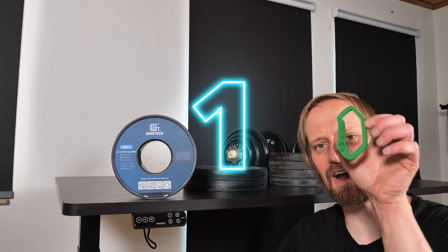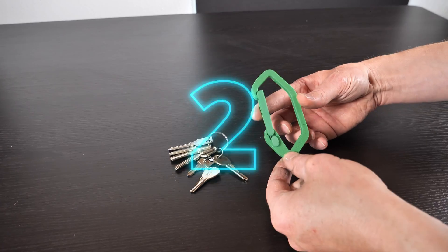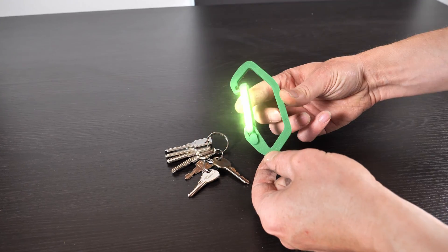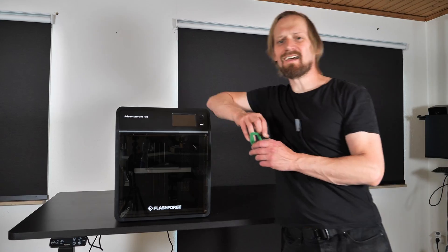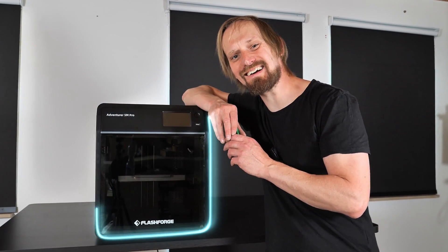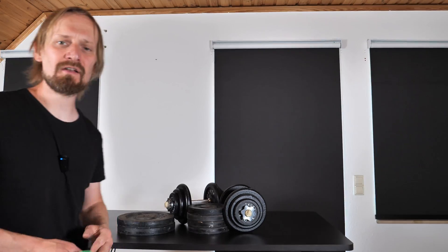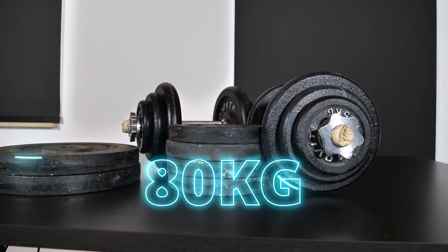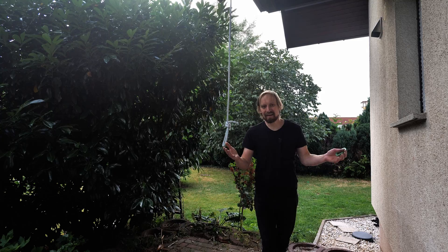The first rule: the carabiner has to be made out of 100% 3D printing filament. The second: it must be a proper carabiner with a quick release so I can attach my keys to it. The third: it must be printed on an affordable standard desktop 3D printer. And the last one: the carabiner has to support a minimum weight of 80 kilograms — like my body weight.